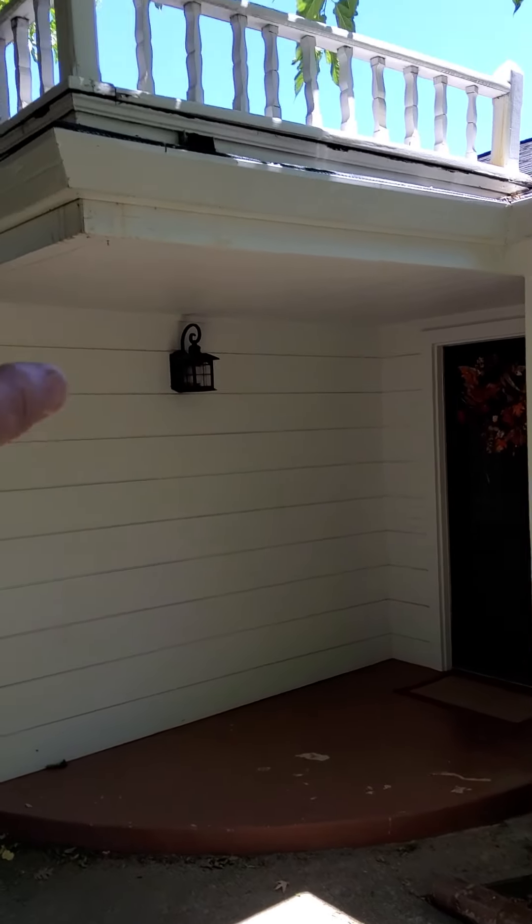I went underneath the crawl space — this is the cripple wall, and this entire foundation wall spans all the way to the front. I think it's right there — that spans to the living room. Like I said, that's one of the best features of this house: it distributes the dead load at 16 inches on center instead of going post-and-girder.